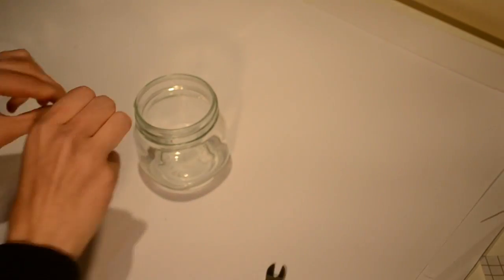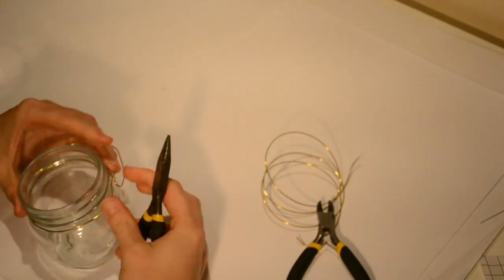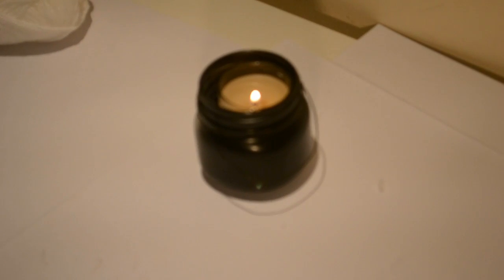You want to start by wrapping the wire around the lip of the jar to make a handle. Start at a point, wrap the wire halfway around the jar, then go up and over and reach back to the first point. Secure these two together by creating two loops, take the end around the other side of the jar back to the other point and secure. Then you just need to spray paint and there we are.